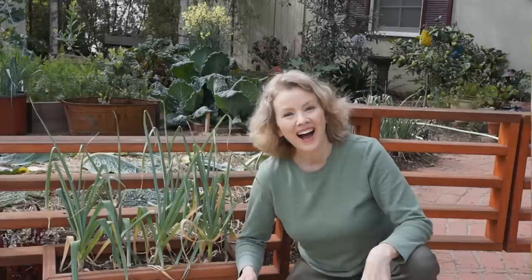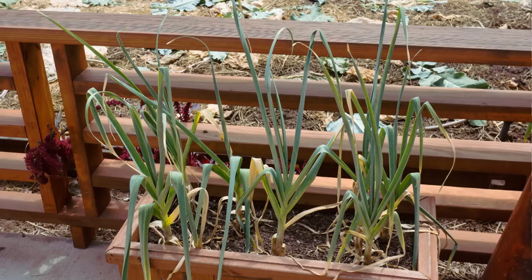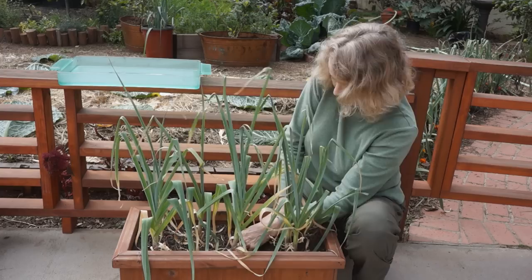I was inspired by Kim at KaliKim29 Home and Garden DIY YouTube channel to harvest my first garlic and see what I've got. I don't have a fancy harvest tool like Kim does — I'm using a spoon. She says it's better to dig out the garlic rather than pull it out. So let's see what's down there. The soil is really loose, but I have to cut through the roots.